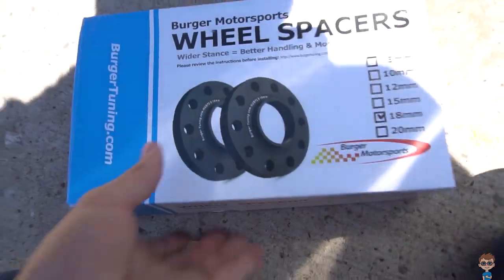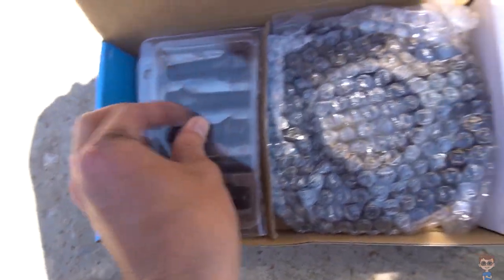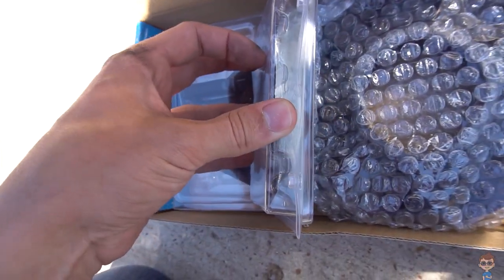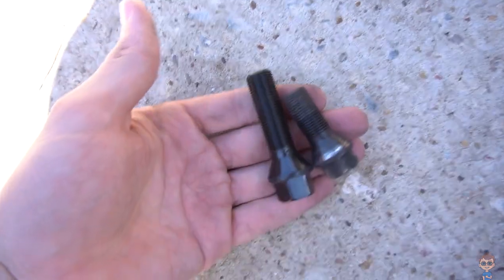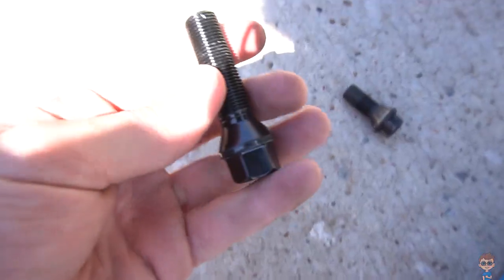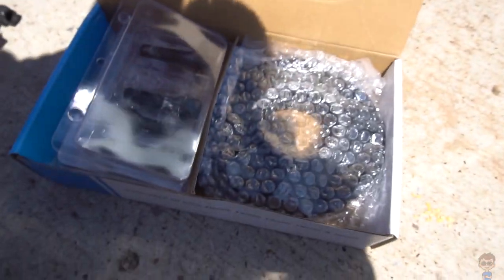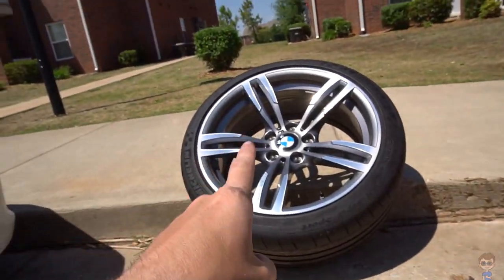Remember, we're doing 18mm in the front on the BMW M4. The spacer is here along with the new bolts — it comes with new bolts. I plan to replace these with studs pretty soon. The old bolts go all the way through but you can see there's barely any thread engagement. The new ones are much longer, and you need to make sure those threads are fully engaged. Since I have the wheel off, I'm also going to go ahead and clean the brake caliper and the inner wheel.